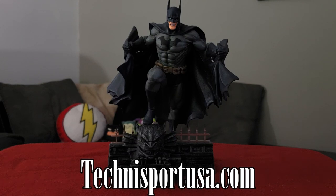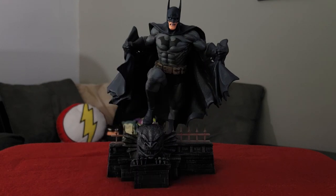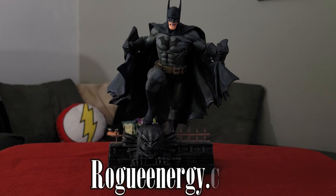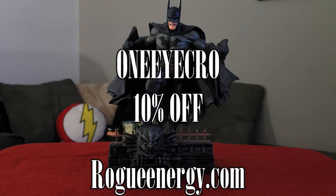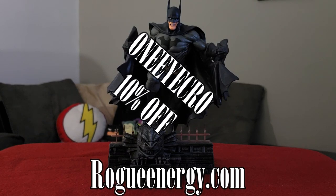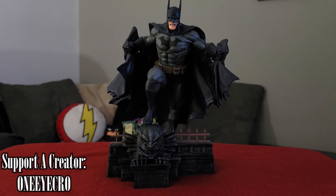Also don't forget, if you're looking for a comfortable gaming chair, check out technisportsusa.com for gaming chairs, desks, mouse pads and more. You can use the code ONEICROW in all capital letters for 10% off at checkout. If you're looking for an energy drink without the crash-and-burn effect — a healthier alternative — go check out Rogue Energy and use the same code ONEICROW for 10% off. They have awesome flavors and shakers and I stand by them. Also, if you're a Fortnite player or shop at the Epic Game Store, use the code ONEICROW to show support.